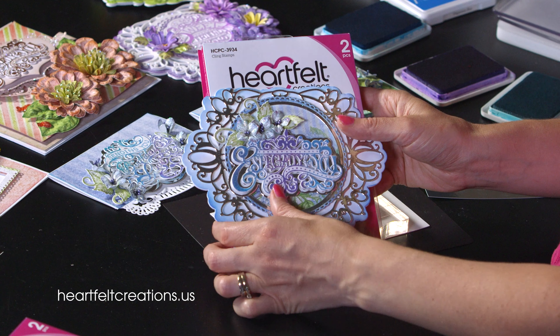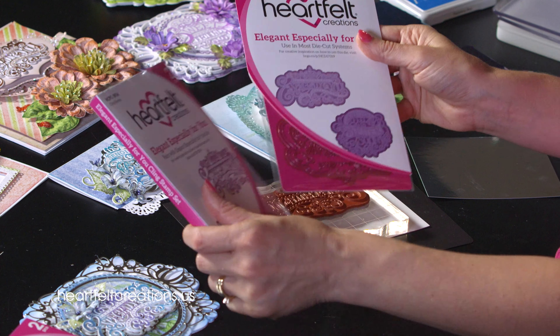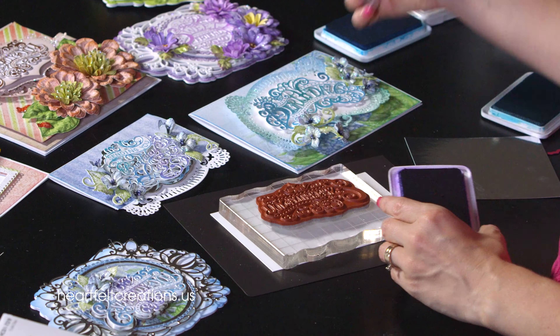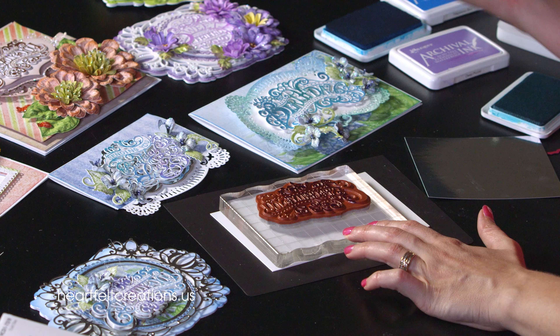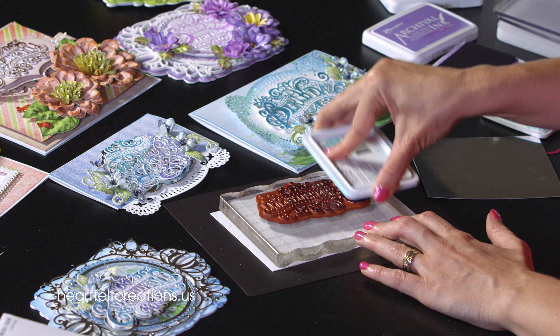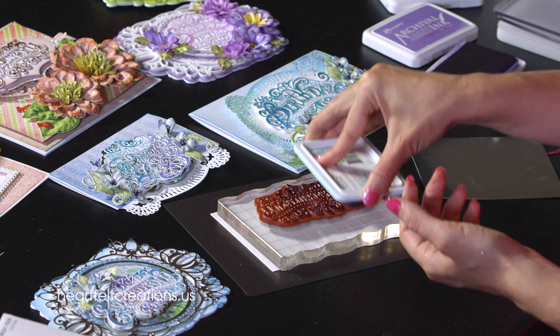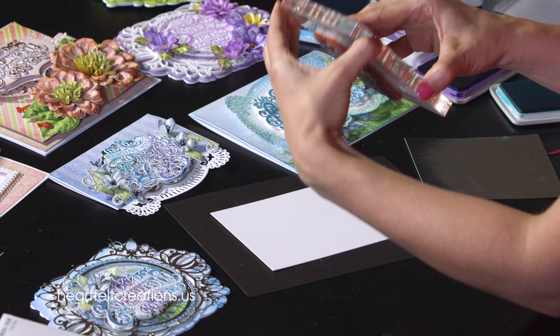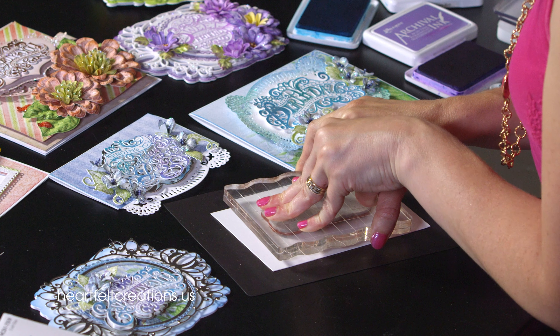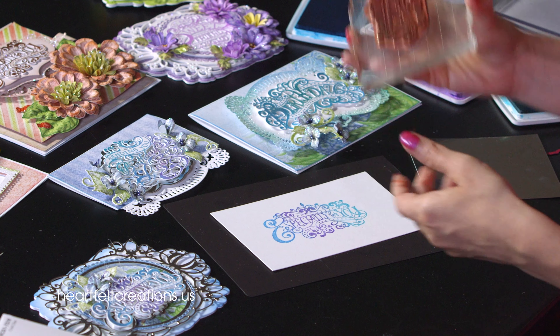To get started we're going to stamp the sentiment from the Elegant Especially For You stamp set and then die cut it. I like to do a two or three tone ombre technique. We'll start with the Deep Purple Archival Ink in the center, then come in on either side. The next color is Magnes Blue — make sure everything is inked up well and you can overlap a little bit. The final color is Paradise Teal, a bright teal. I like to choose bright, vibrant colors so the sentiment pops when you die cut it.